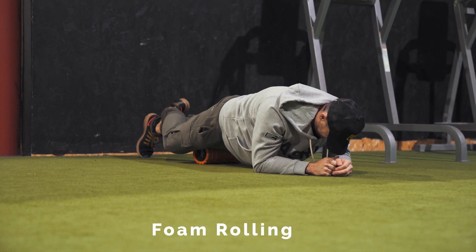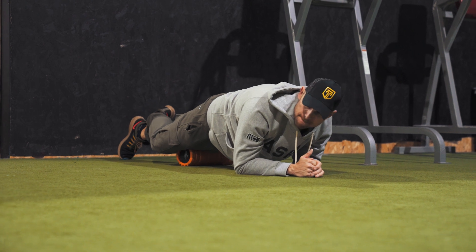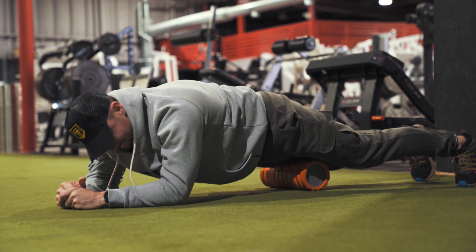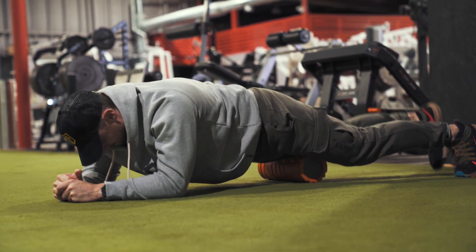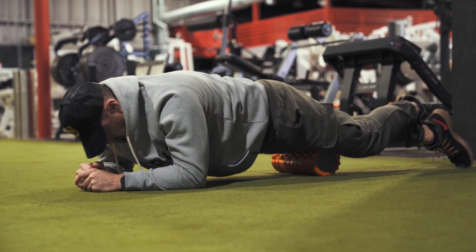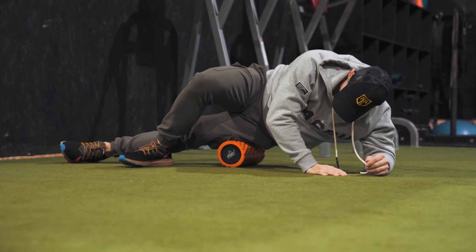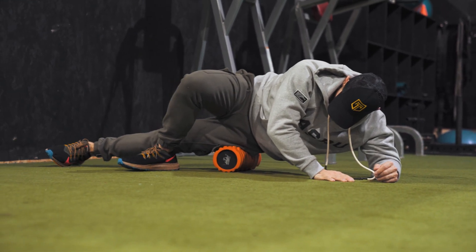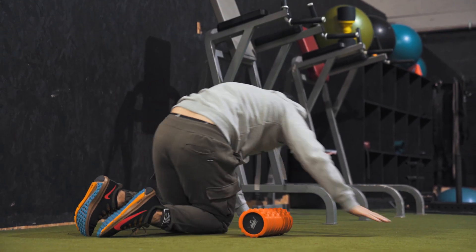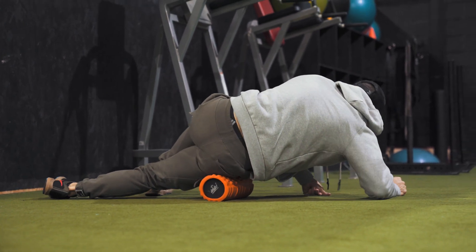Now that we're warmed up, we're going to jump into some foam rolling before we get into the actual dynamic movements. I love foam rolling at this point in the workout. Not a big fan of spending more than just a few minutes on it. I like to do 20 seconds on each major body part — just work through anything that's tight, anything that's sore, feeling any hot spots. Go through your whole body: back, hamstrings, glutes, quads, calves. 20 seconds on each is more than enough. Once we get through the foam rolling, we jump into some dynamic movements.